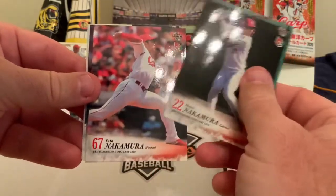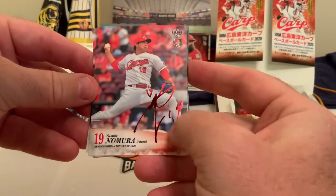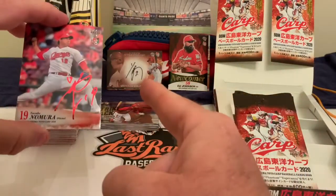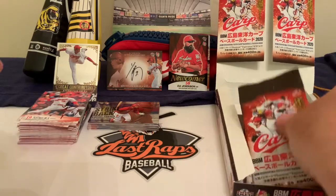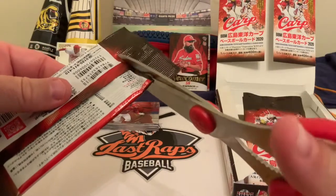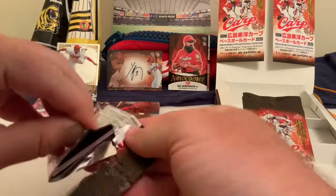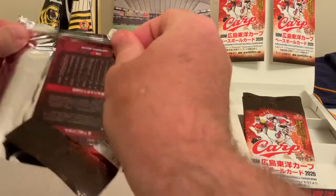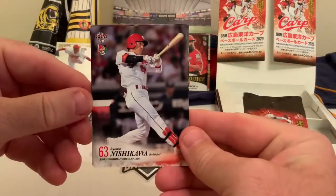We also have a Shosei Nakamura catcher card. The insert parallel with the printed autograph is something people like to collect, even though it's not a real auto like the one we have in the background. I'd assume this parallel would be a very difficult set to complete — you're probably only getting one, maybe two per box, so you'd really have to hunt for them.